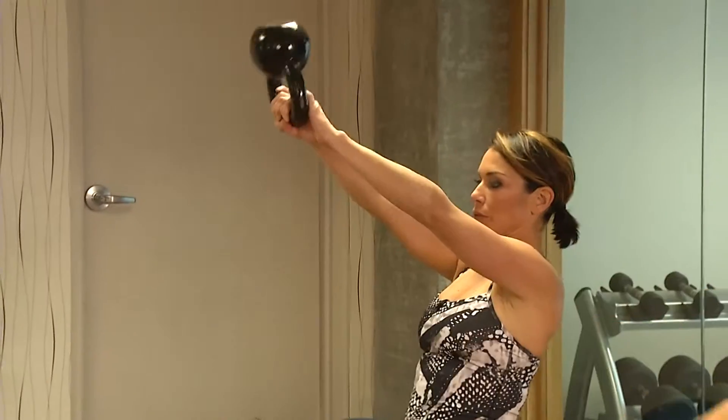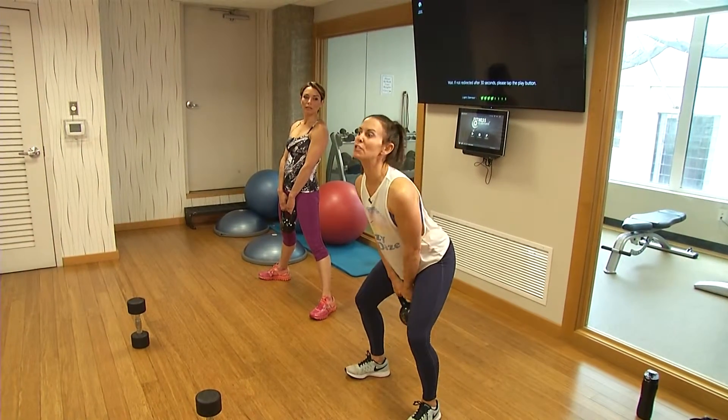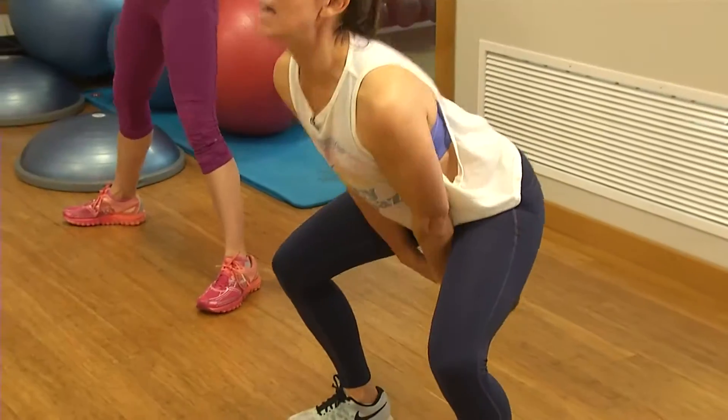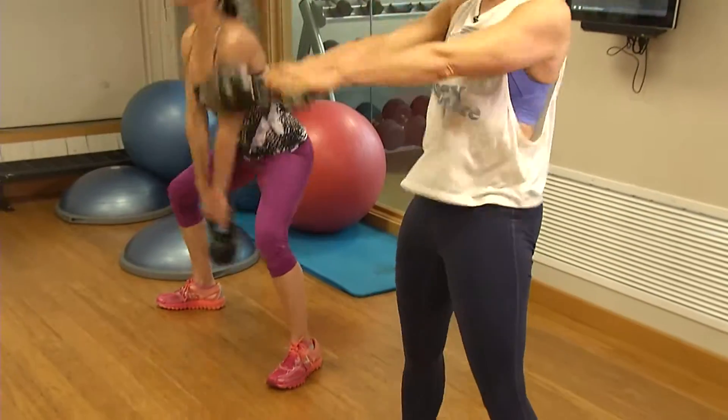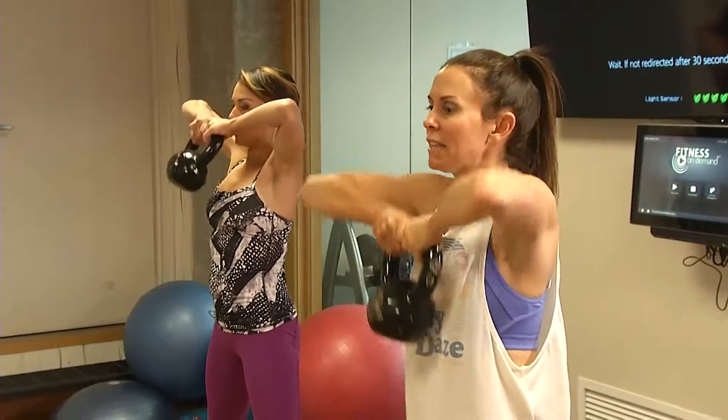Tabata set number four starts with a kettlebell swing. This exercise is generated from your legs — pretend you're throwing a cute chubby two-year-old over the waves! It's a leg and core exercise; your arms are just part of the deal. Then a high pull to work your shoulders — control that weight, tap it lightly to the floor, and keep that perfect posture.